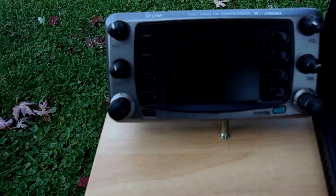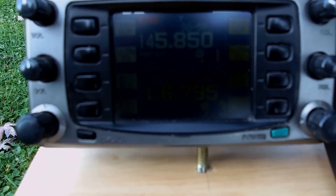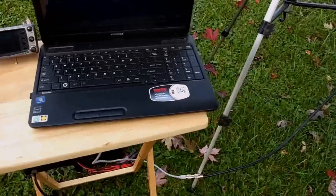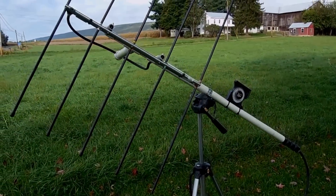So there it is on a Walmart TV tray. There's the head set up to work SO50. Alongside that's the Toshiba laptop running Orbitron. And I'm using the ELK antenna for this setup.